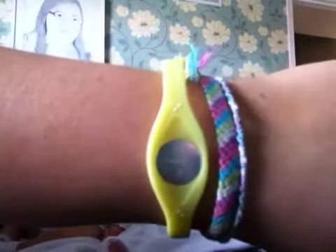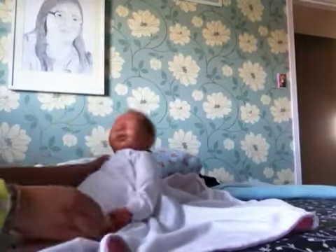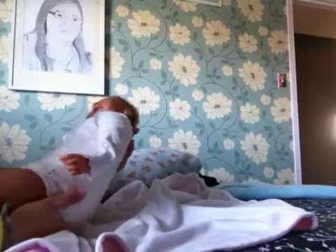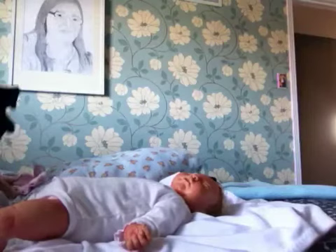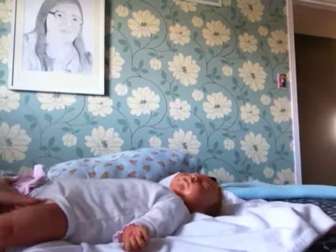If you see the bracelet on my wrist, it's some kind of thing called Easy Balance. It's supposed to help with balance and energy and stuff — it takes away positive ions and turns them into negative ions, or some fancy stuff like that.